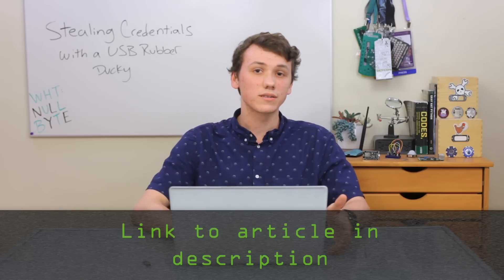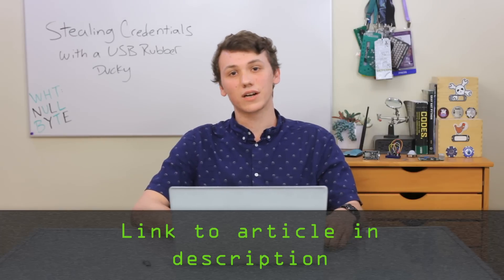In order to deploy this attack, we're going to need the USB Rubber Ducky itself, a micro SD card, and Java installed onto our computers. If you have any questions or need any help troubleshooting, you can check out my article, which is linked in the description. So let's get started.